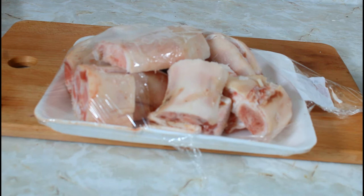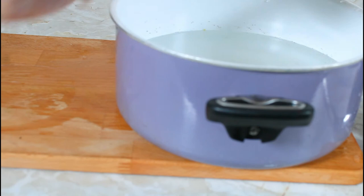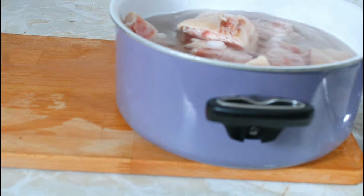I'm just going to wash them with some clean tap water and we'll be back to start the next process. I have my pot with some water and I'm going to put in a tablespoon of salt, and I'm going to transfer my pig feet into the pot.